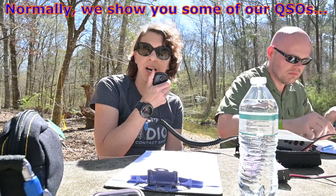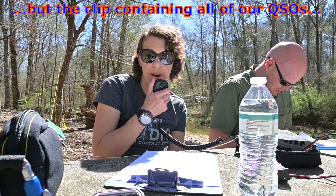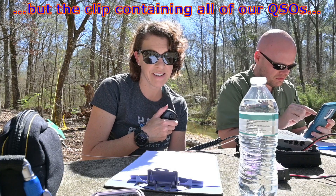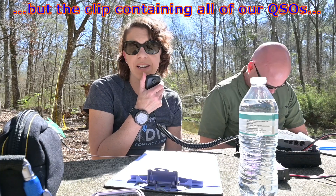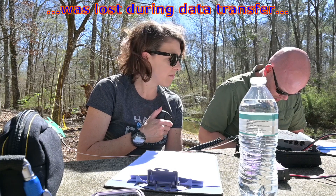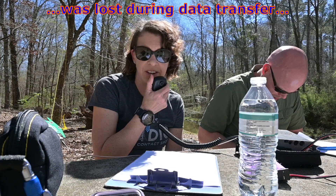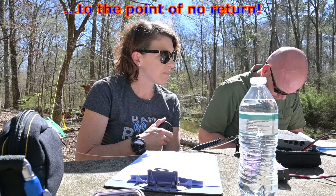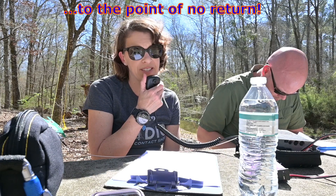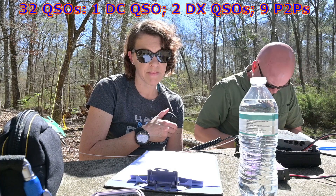CQ POTA, CQ POTA, this is Kilo Oscar 4, Kilo Victor Golf, calling CQ for Parks on the Air. And I'm about to put out a spot.